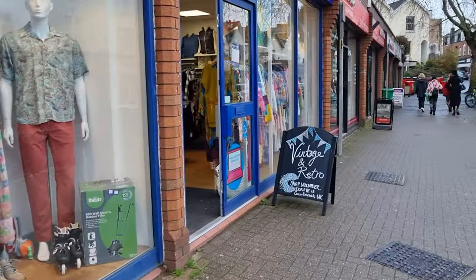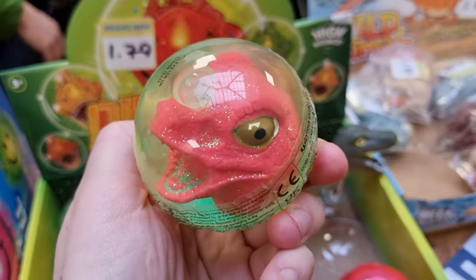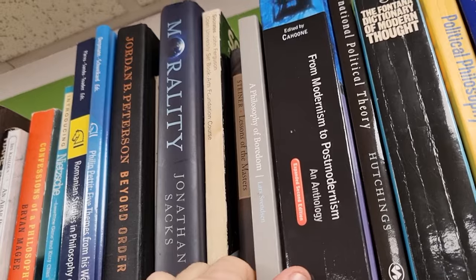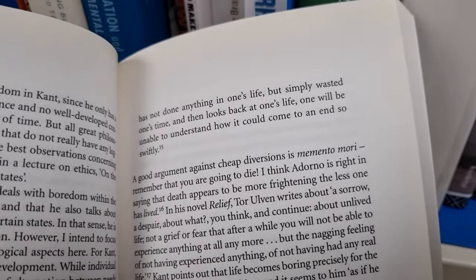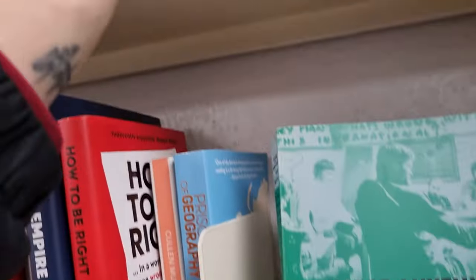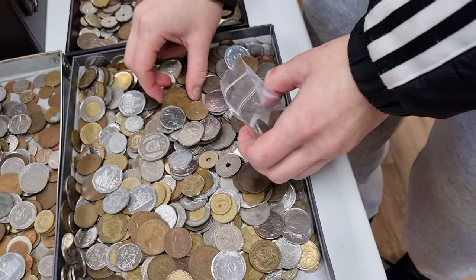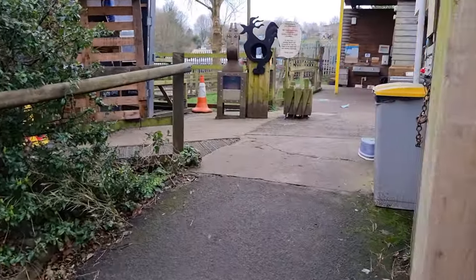Do I need this? So many dinosaurs, guys — it's so hard to resist! My favorite charity shops are bookshops, so let's visit one of them. "The Philosophy of Boredom" — I wonder what this book is about. Let's open it on a random page: "A good argument against cheap diversions is memento mori — remember that you're going to die." They also sell coins here, only 99p per bag. When I was a kid I collected coins, and I would be so happy to end up in this shop — let's make my inner child happy!